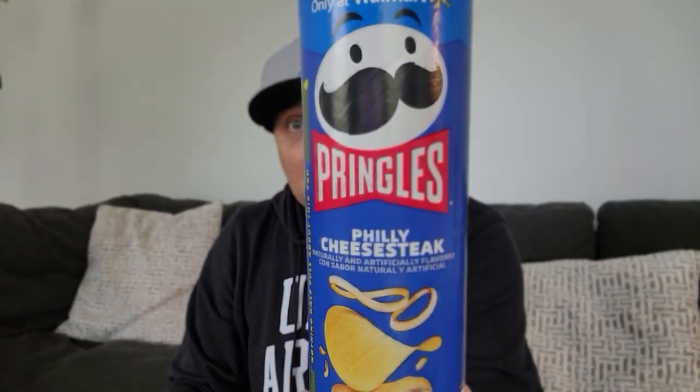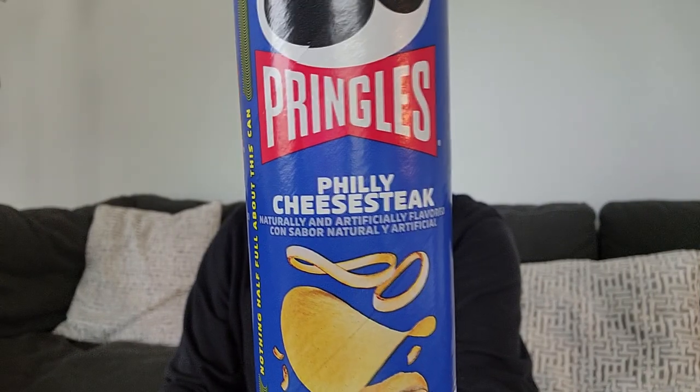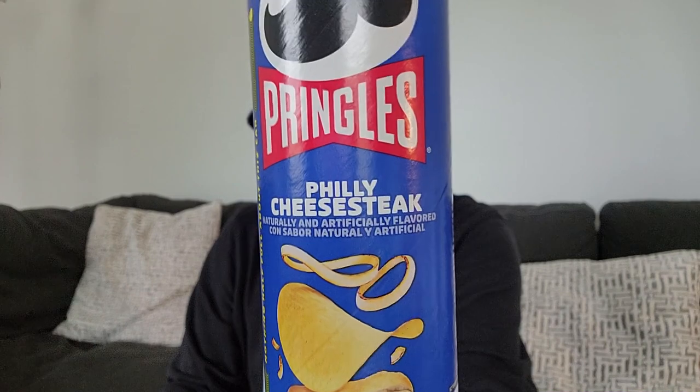Shout out Lynchburg Hillcats. Shout out Pringles Philly cheesesteak. I just finished filming this and I mentioned I might be doing this review as well. So you're getting two videos in one day — a little Walmart Haul Day.